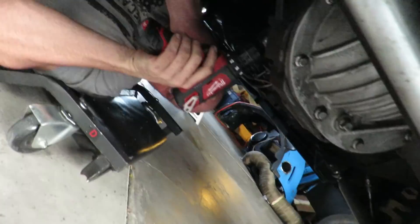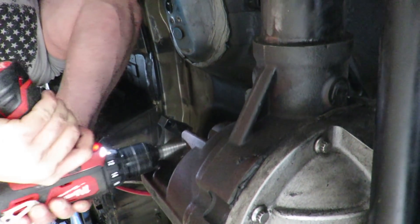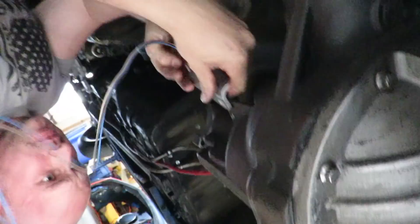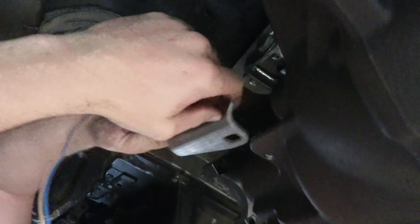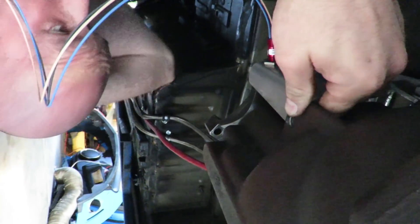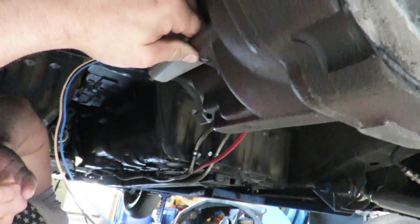Installing a Motion Race Works bracket for the speed sensor. It'll sit like so — the little ring goes there. Get a tooth count — think it's 18 teeth — put that into the Holley, and have a speed sensor off that to run traction control.